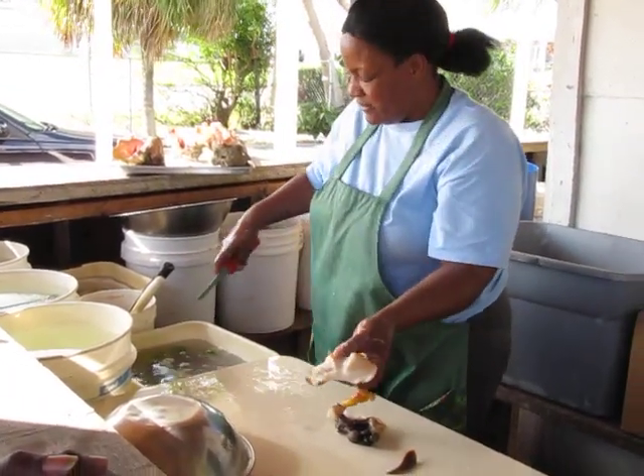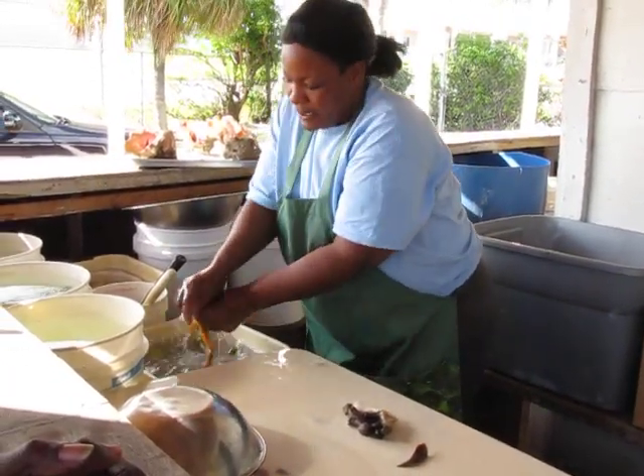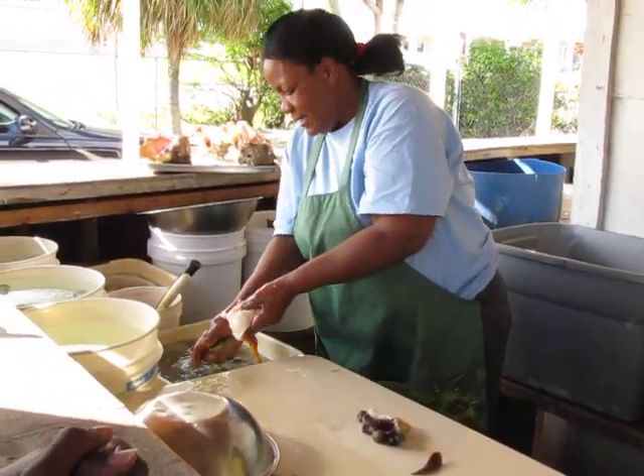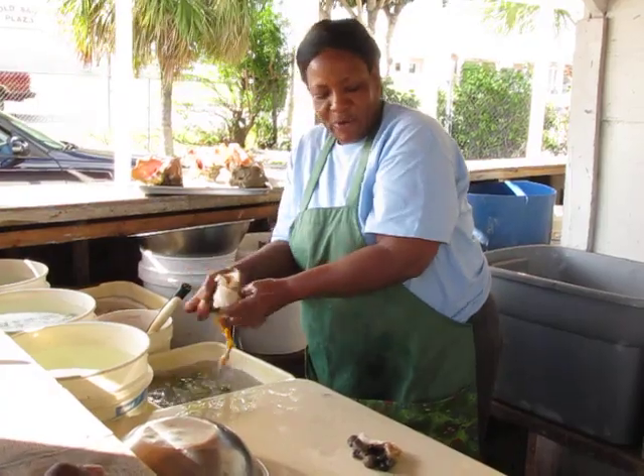That's the stomach — she has a clean stomach. Now we're gonna peel it and rinse it. The lime cleans it off and takes the slime off.